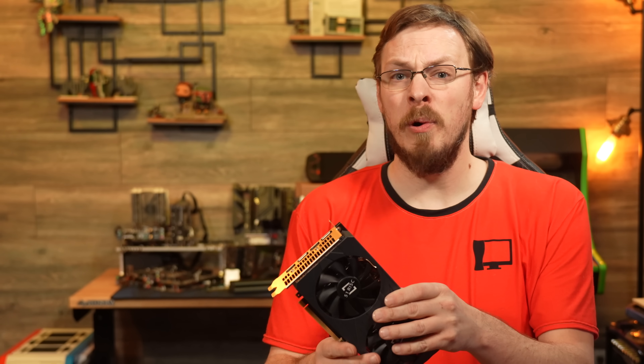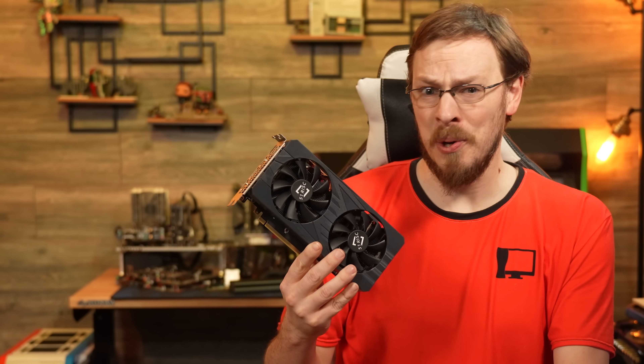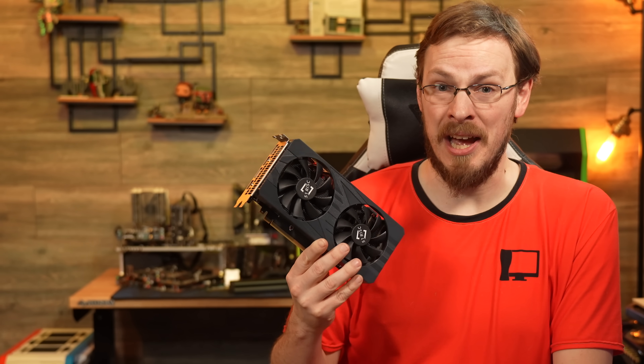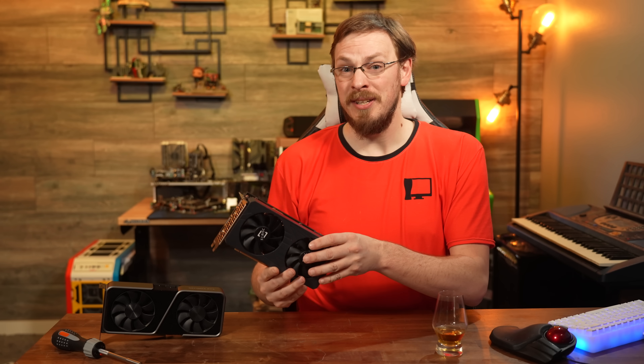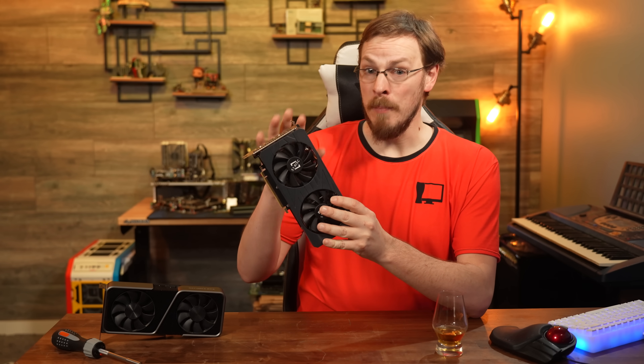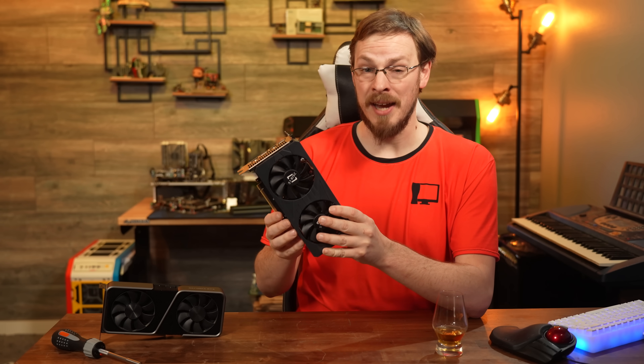This is the 51 Risk RTX 3070 Ti M. And no, I didn't misspeak there, nor is that M why this card is a scam. 51 Risk has actually done something pretty neat here, and taken the RTX 3070 Ti mobile chip, intended for a laptop, and connected it to a desktop PCI Express card. So, what's the difference between a 3070 Ti and its mobile variant?